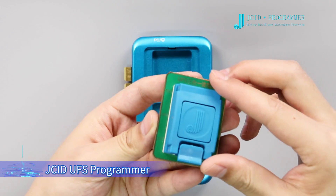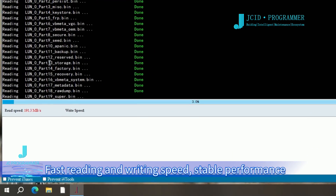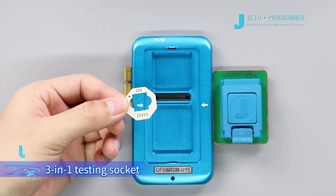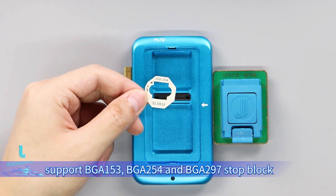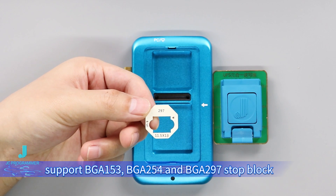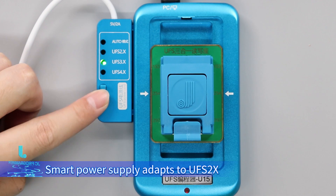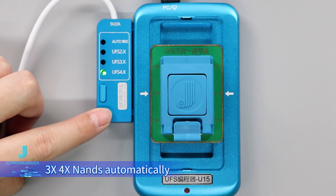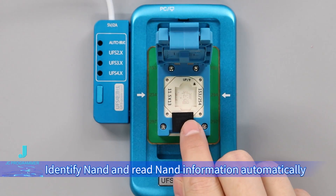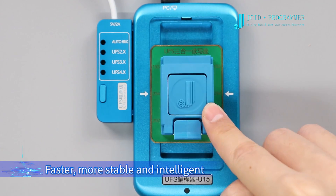JSC UFS Programmer. Fast reading and writing speed. Stable performance. 3-in-1 testing socket. Supports BGA153, BGA254, and BGA297 stop locks. Smart power supply adapts to UFS 2X, 3X, and 4X automatically. Identifies NAND and re-NAND information automatically. Faster, more stable, and intelligent.